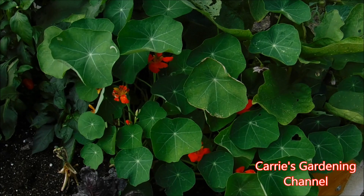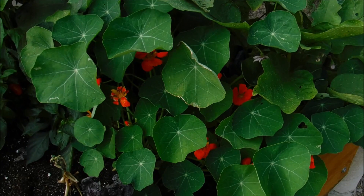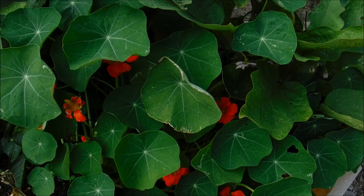Hello and welcome back to another edition of Carrie's Gardening Channel. Today is July the 20th, 2019, and I wanted to talk to you about nasturtiums.